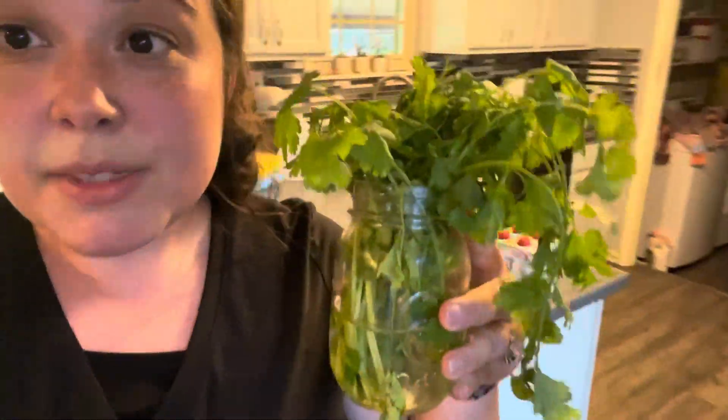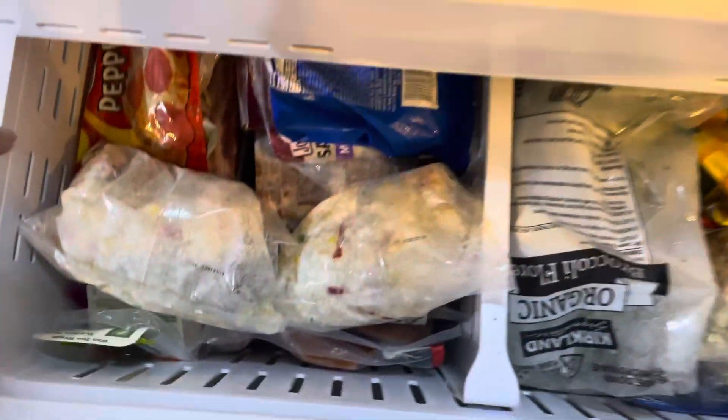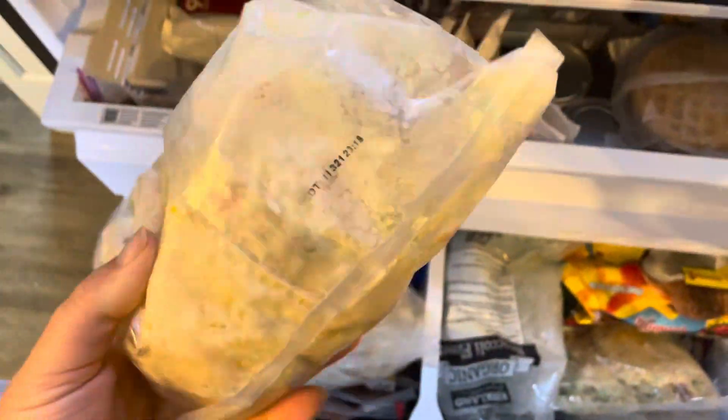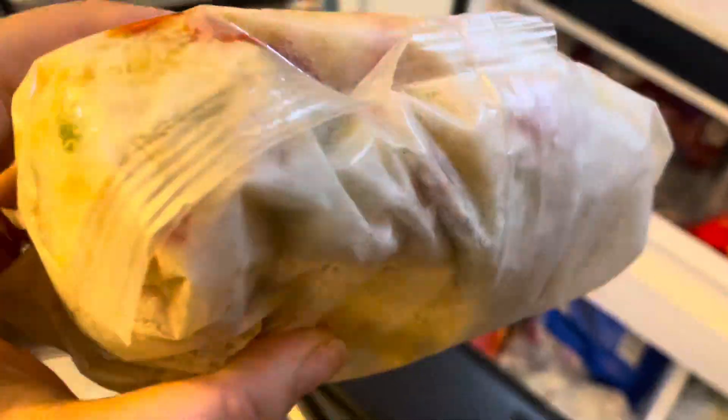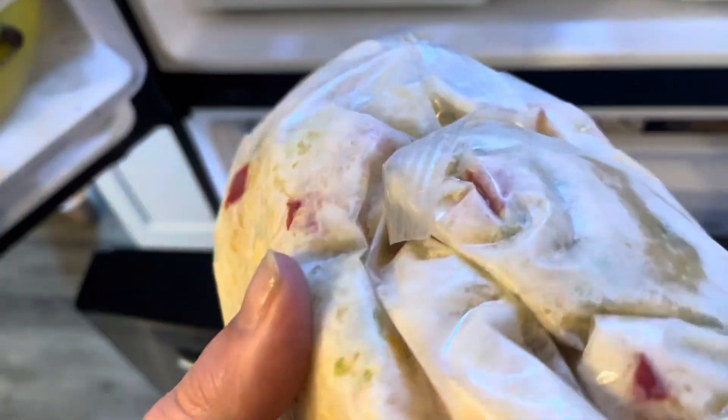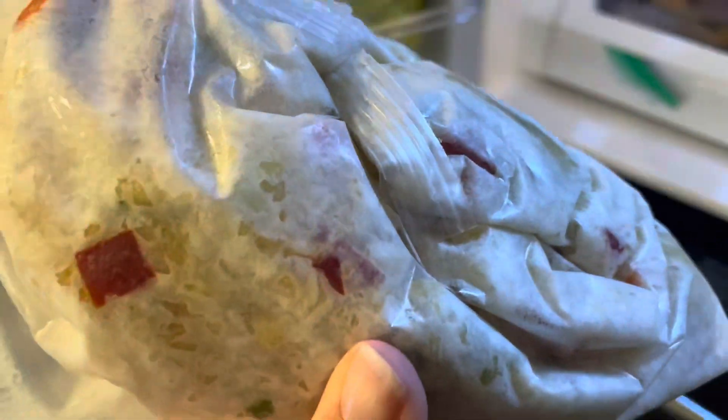I'm going to get some salsa. These are stir fry cauliflower rice packets that you can get at Costco, Trader Joe's, or different brands. You can literally just microwave them for about four minutes and they're done. They have vegetables, cauliflower, and you can also add this to rice.